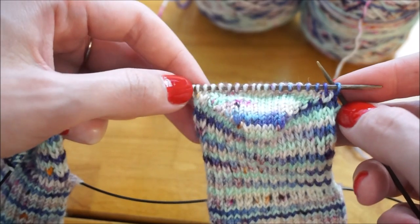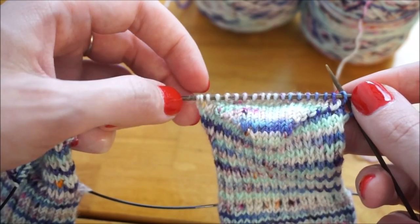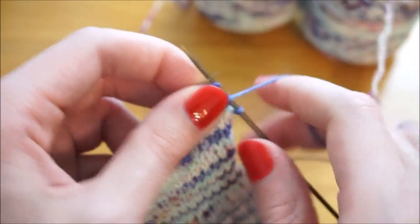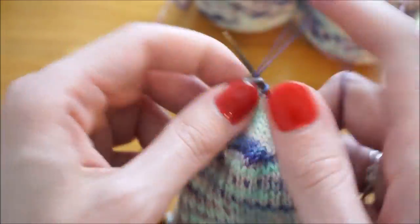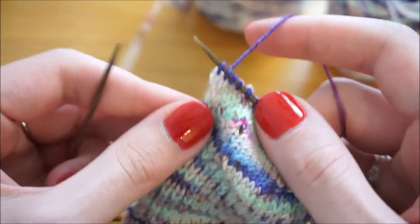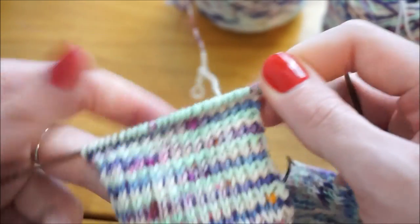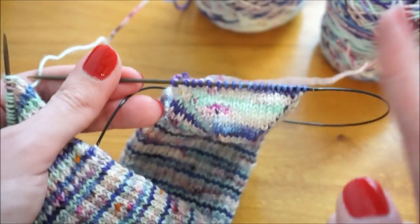I'm now at the point where I have one stitch left on either side that hasn't been worked in yet. I can't repeat the full row because I would have to slip slip knit those two together and then knit one more, so I'm going to modify it a little bit. I'm going to slip the first stitch and then knit all the way across until two stitches remain, do a slip slip knit, then slide this sock to the side and begin working those same steps on the second sock — that way once I finish the second sock, I can purl back across it and then work the last purl row on the first sock.